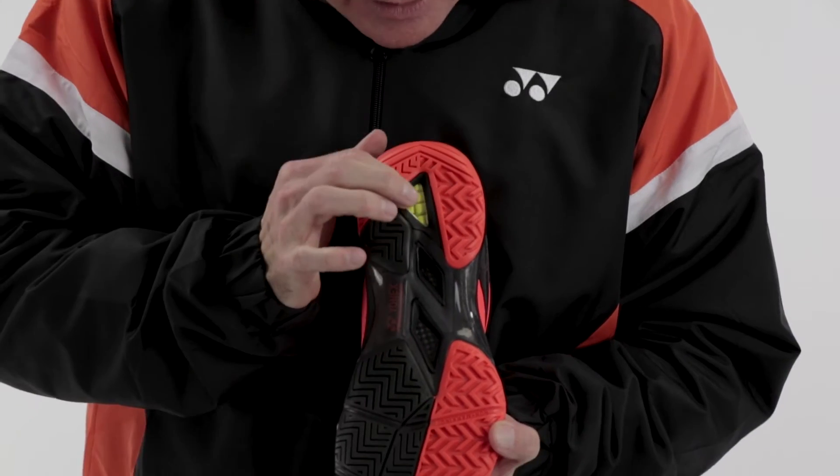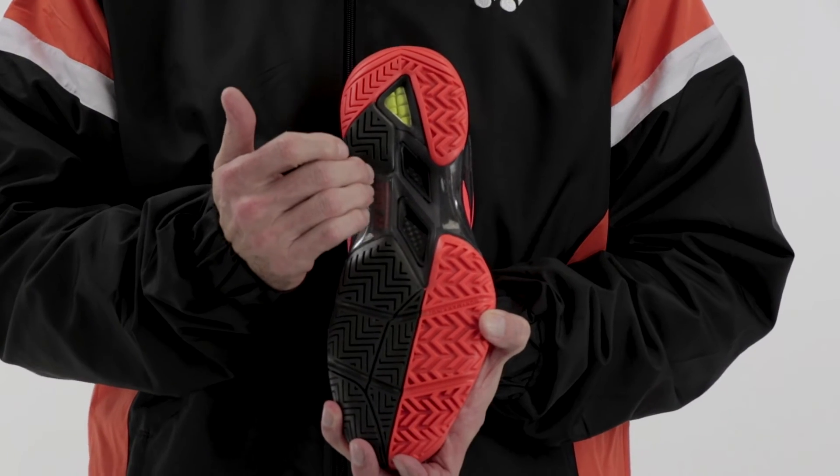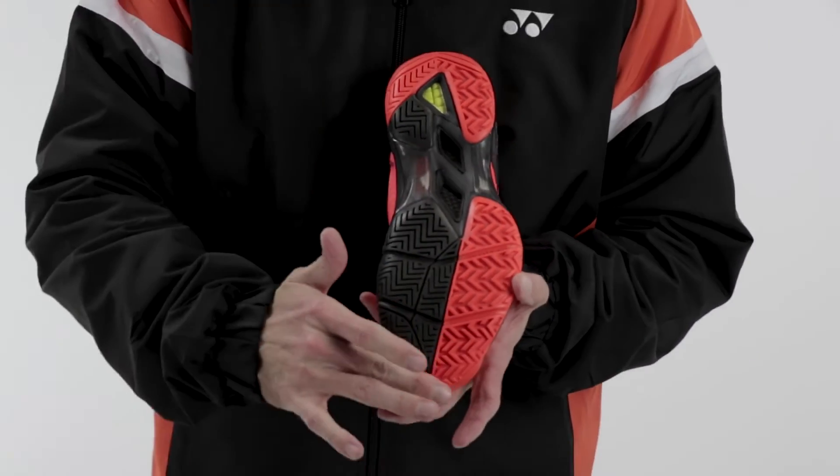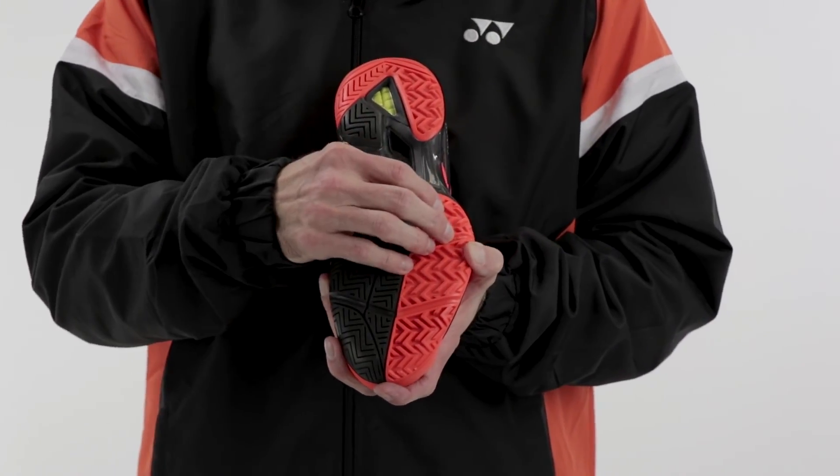If you look here in the rear foot, there's the exposed new Power Cushion — this is now Power Cushion 2. Also here in the forefoot is our new Endurance Rubber 2. If you look at it, the grooves have been made thicker, which gives it all-surface capability, and it's also improved the durability.